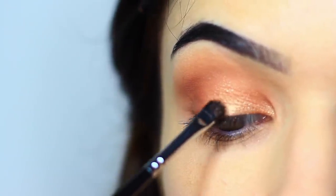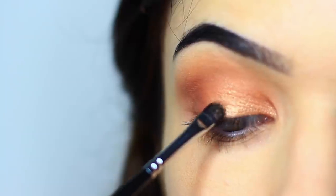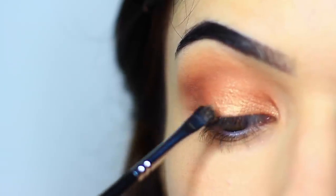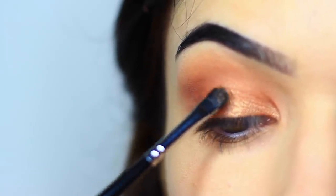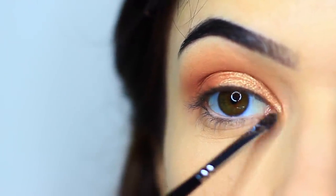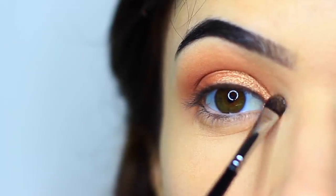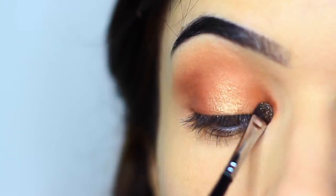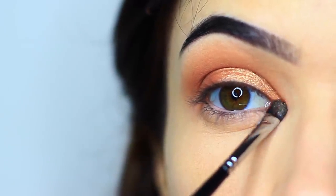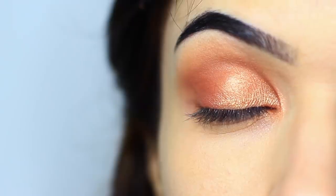Then take a smaller brush and spritz it with a little bit of water — it doesn't have to be soaking, just a little bit damp. Pick up some of that metallic eyeshadow and apply it with the damp brush. This will intensify it and really catch the light, so it ends up looking almost like a slightly different shade — as if we've applied a metallic and then a slightly lighter metallic over the top. Concentrate this on the center of the lid and the inner corner, as those are the areas you want to catch the light the most. You should end up with something like this.